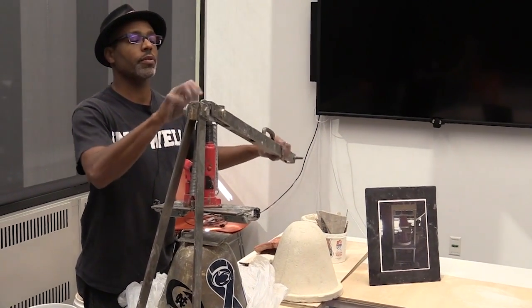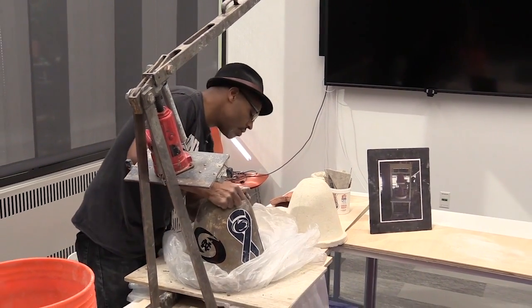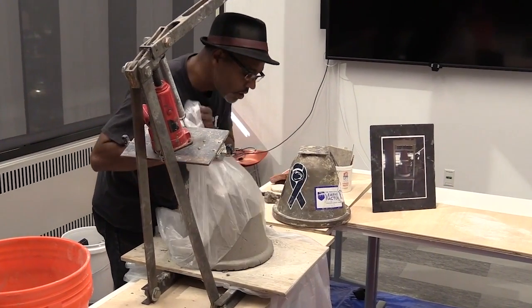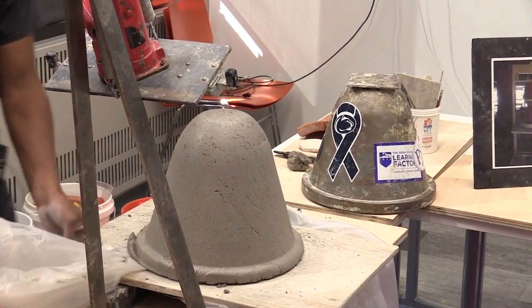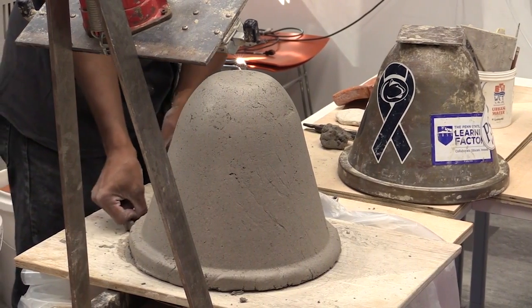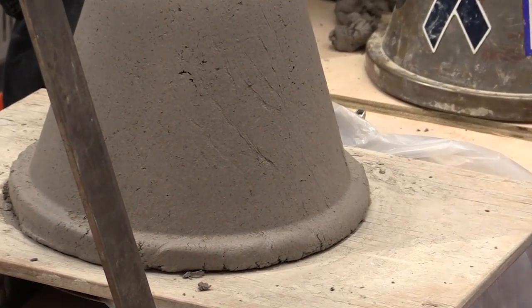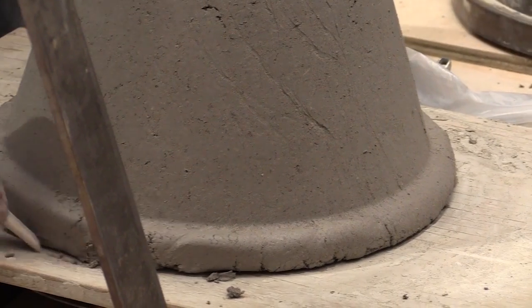Lift this back up. Take the bell off. And there's our filter. It just takes a little bit of cleanup at this point. I'm using my thumb to pull some of the extra off, but in a production facility you would take a clay tool to clean this up.